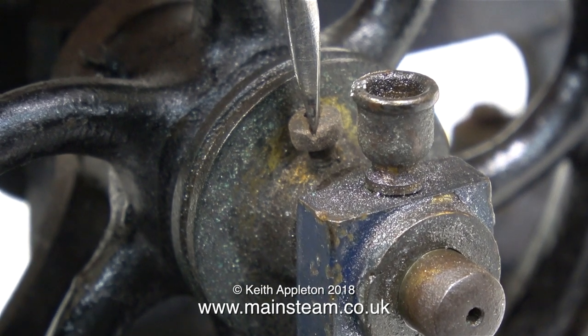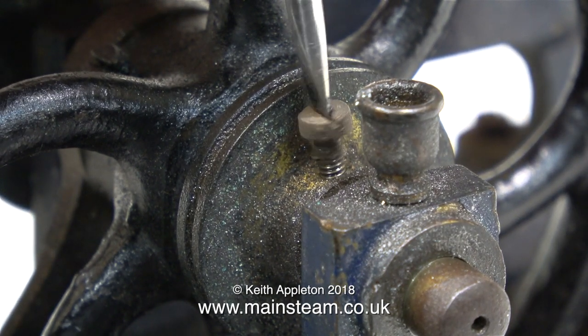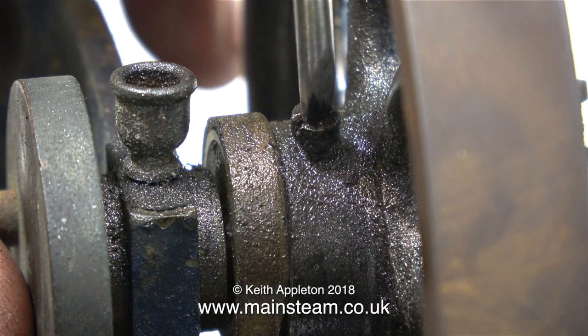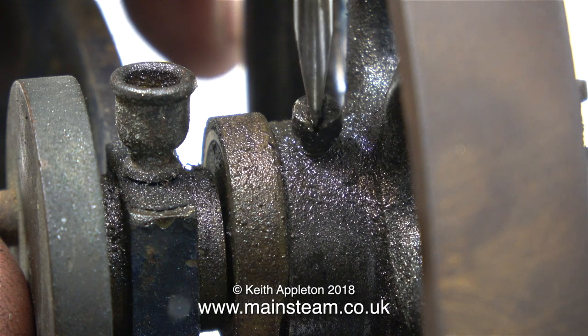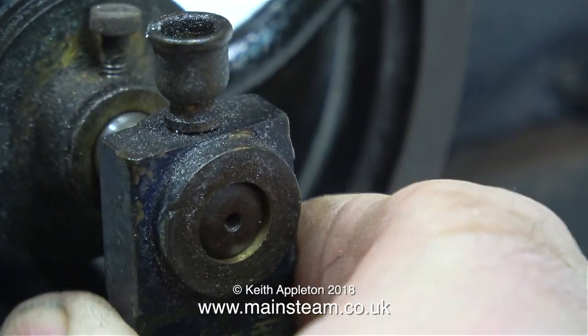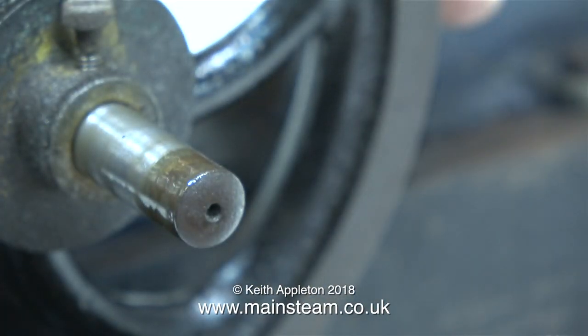I'm going to start with the pulley, and thankfully none of these bolts are very tight, which is a good thing. That's the pulley bolt loosened; now it's time to loosen the bolt on the flywheel. You may notice that all of the engine around the bearings looks very oily, and that's because when I first got the engine from Simon at the steam workshop, it wasn't oiled at all.